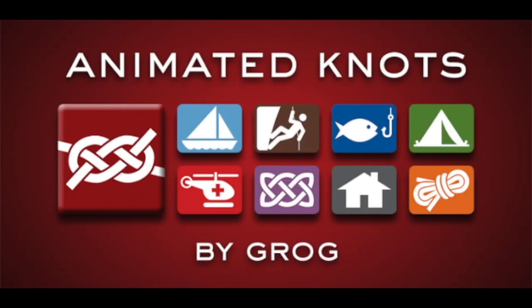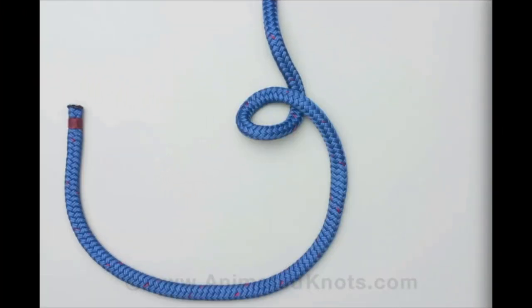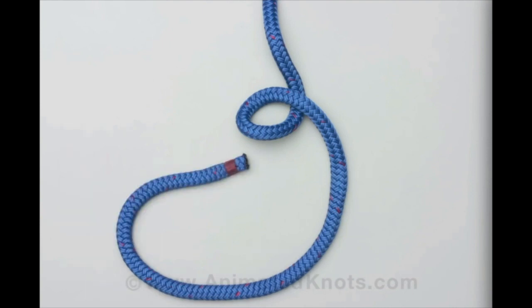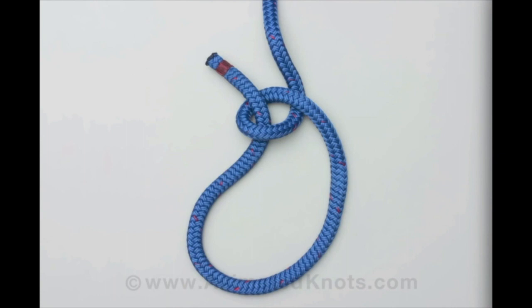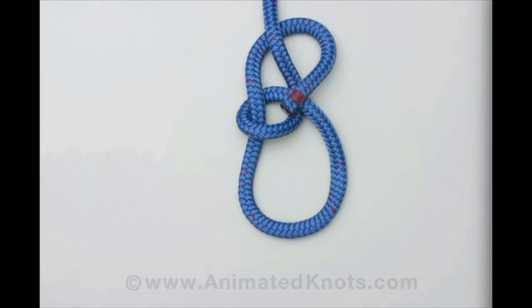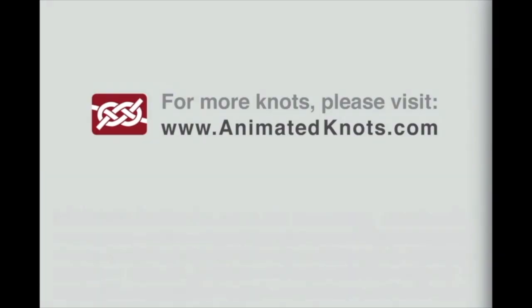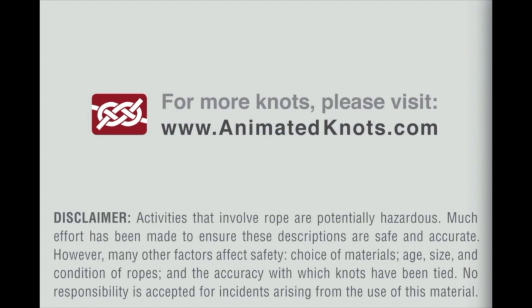This last video teaches you how to tie the bowline. Form a small loop in the rope leaving a long enough tail, pass the tail through the loop as though making an overhand knot, continue around the standing end, and then pass the tail back through the small loop to complete the knot. For more information visit animatedknots.com.